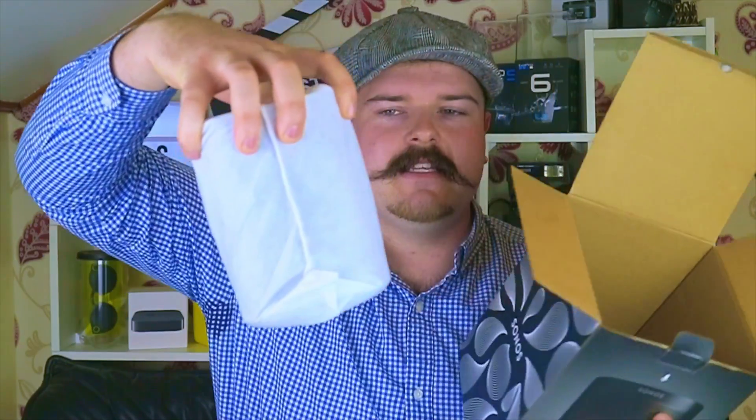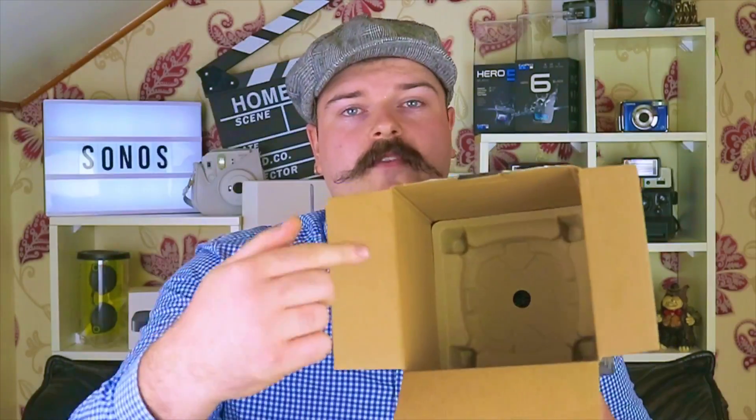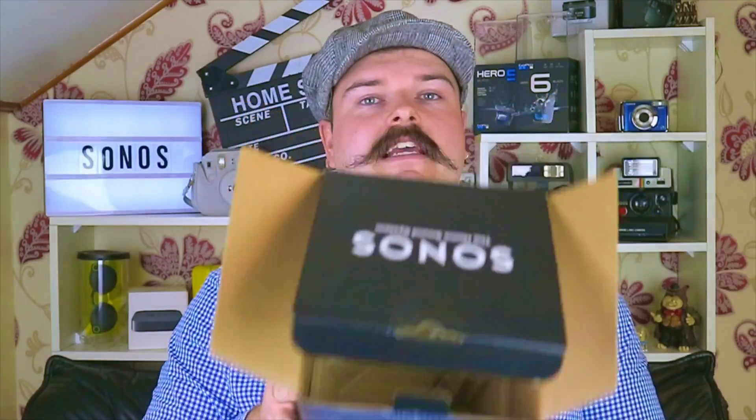Straight inside the box you can see the speaker has been nicely wrapped. There is a bit of weight to that. So there are some more things in the box but we shall get to them in a second. Just like one of them crates you get your McDonald's drinks in. Straight in the bottom we have two cables. First of all we have the power cable, which plugs straight into the bottom of the device. And second of all we have an ethernet cable which I don't believe you have to have to set up this device — you can do it straight over Wi-Fi. And that's it in the box. Going back to the speaker, there is a hefty bit of weight to this — it weighs 4.08 pounds, which translates to roughly 1.85 kilograms.